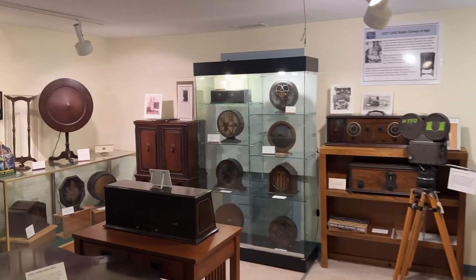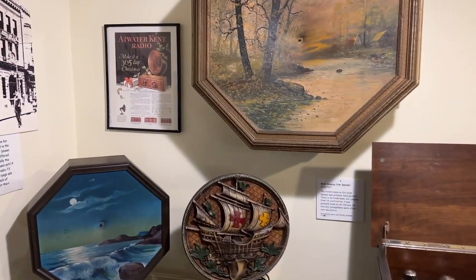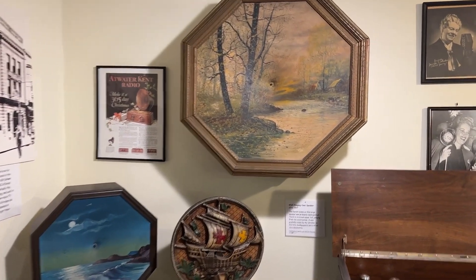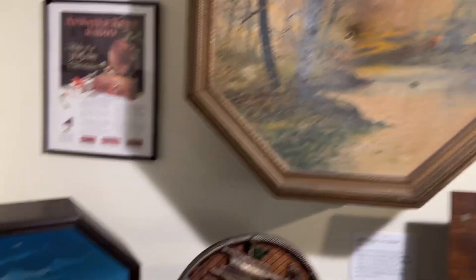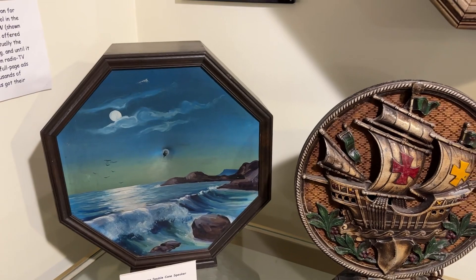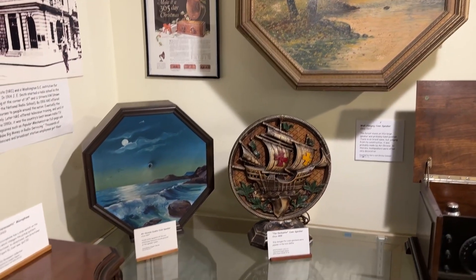We're coming into room 202, and this is actually one of the most interesting things I thought in this room. Check these things out — look at these decorative items. When I first saw them, I was like, what is this, wall art? These are actually speakers, but people wanted to have something decorative on the wall, not something that looked like a speaker. These are all different speakers that you would use on your radio back in the 1920s and the 1930s. That doesn't look like a speaker that I have in my shack.